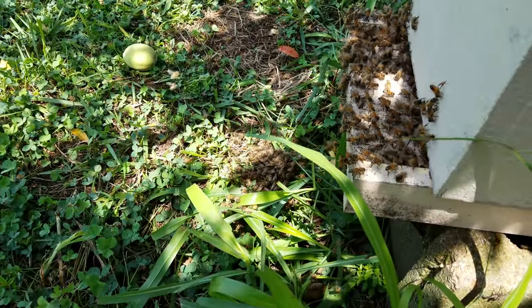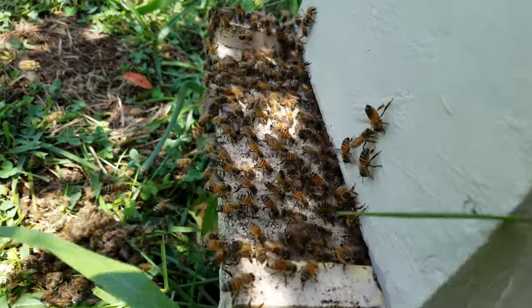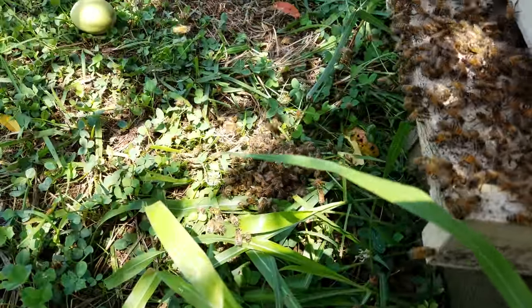Going to have to go through that little clump of bees on the ground, make sure there's not a queen in that too. But look at the way they're sitting there fanning at the doorway, saying come on in — mama's inside. So I'd say we've probably got two queens.